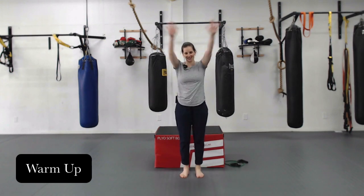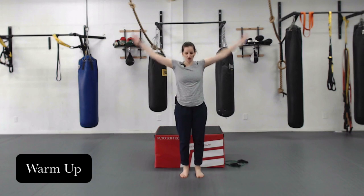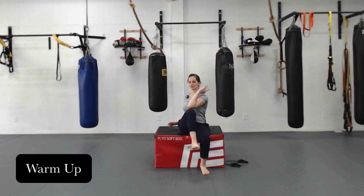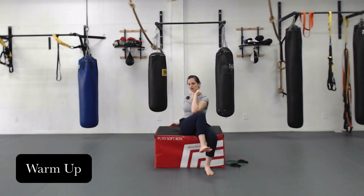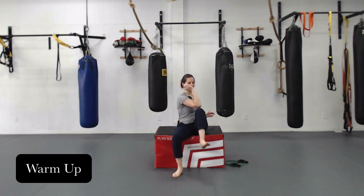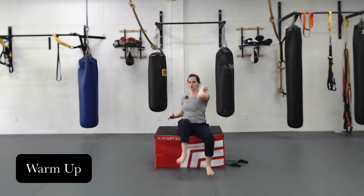We're going to go to our opposite knee-to-elbow touches — you can do this in standing or seated. Big trunk rotation, trying to warm up through that trunk. Try and get the elbow all the way across the knee without bringing the knee across center. Big twist.